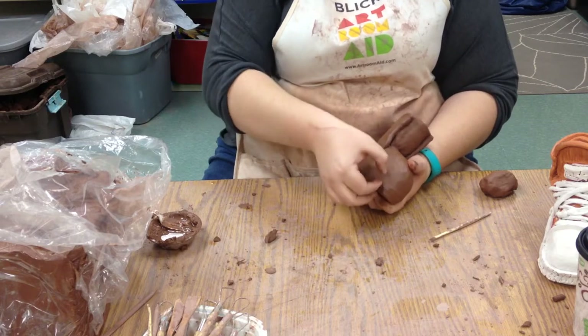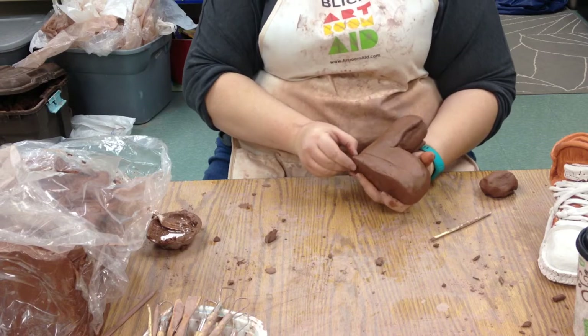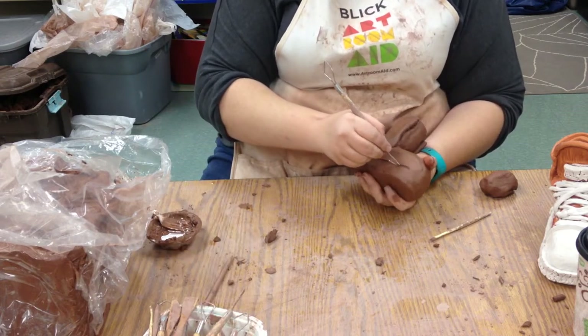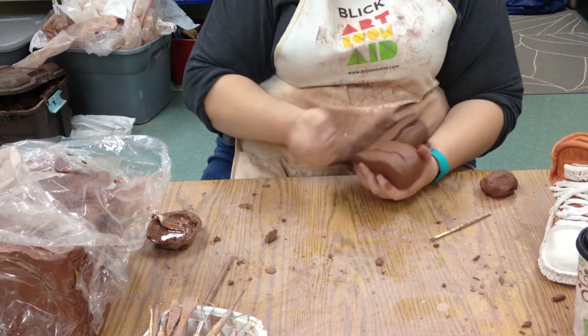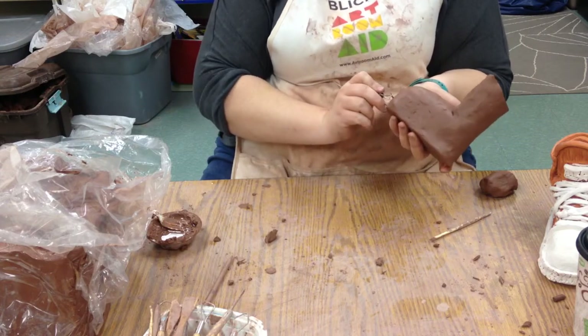The first thing we're going to look at is putting on some sort of a base so that your shoe looks like it has the plastic that comes up the side. The easiest thing to do for this is to carve it in — just taking a tool and going around the edge. We can continue to carve it.